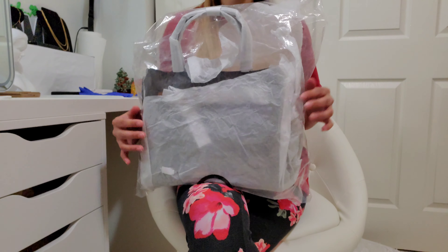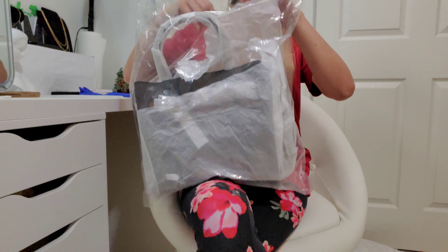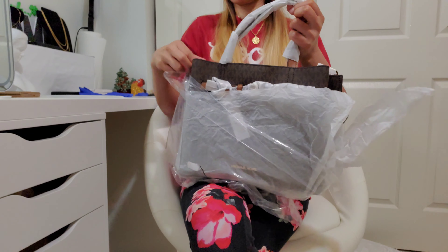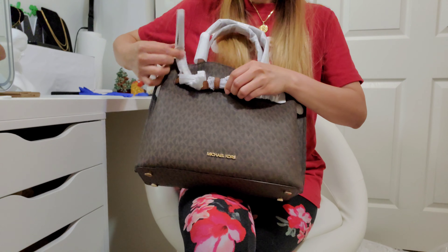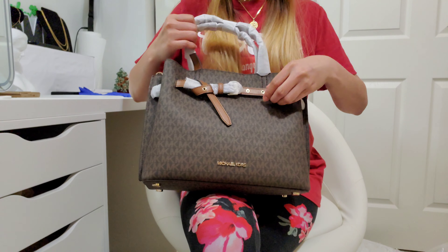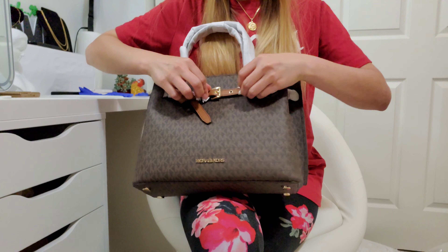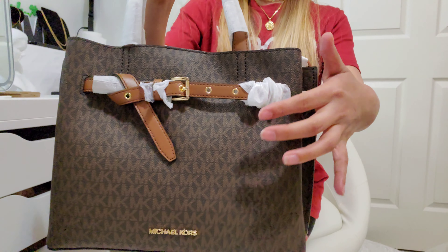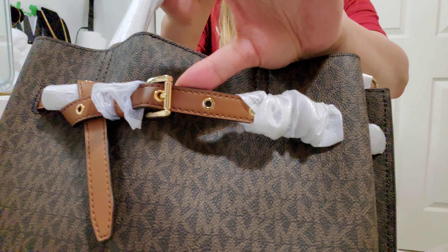Hello everyone! In this video I am going to show you the Michael Kors Large Emelia Satchel in color brown. There is a buckle design in front, and there is a strap here with a buckle design that has a knot style, and then there is another buckle style here as well.